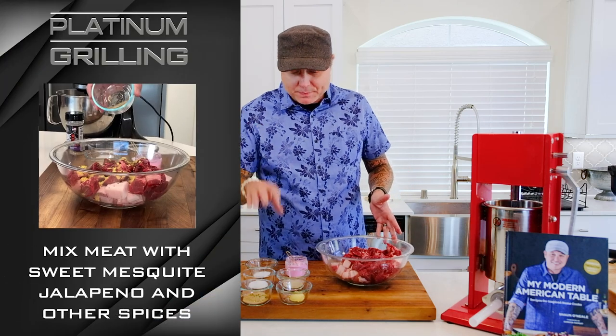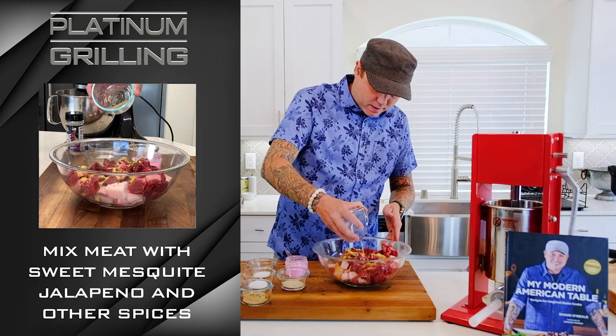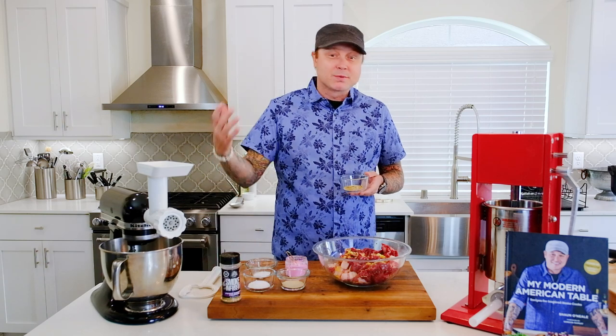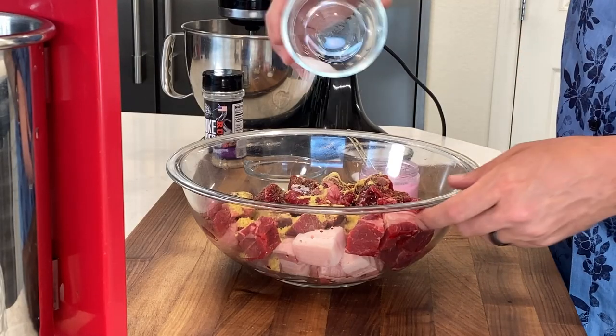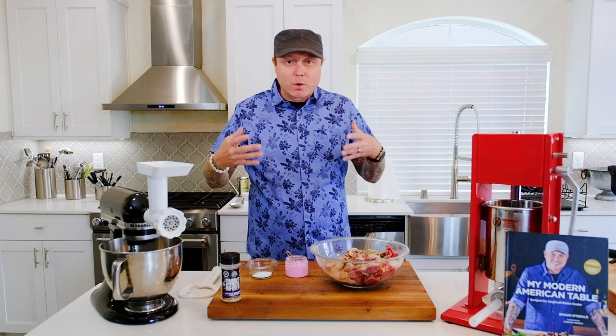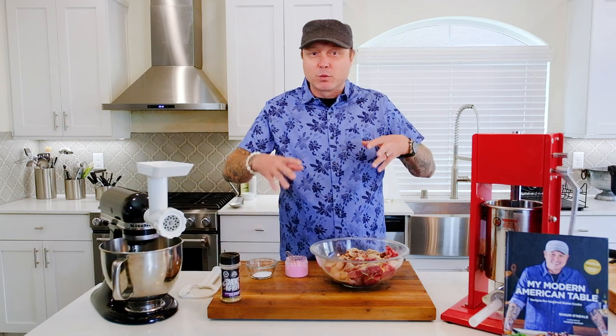Now we can start adding our spices. The first thing is one tablespoon of dried mustard, spread around fairly evenly. Then one and a half teaspoons of Pit Boss Smoke Infused Rubs — this is the Sweet Mesquite Jalapeño. Because we're doing a jalapeño cheddar kielbasa, the jalapeño really plays well with the other flavorings. Then one and a half teaspoons of kosher salt and two teaspoons of ground white pepper. The pepper and the mustard are really what you're going to taste when the kielbasa is cooked.